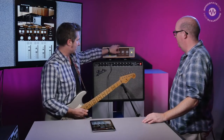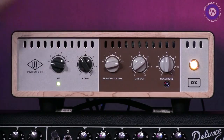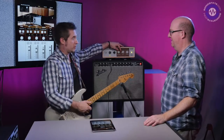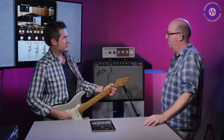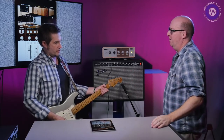We've got a 65 Deluxe reissue, which is a loud amp. If the Ox is off and we've got the amp on like seven — [loud guitar] — too loud for here, and too loud for most people's houses. So here I can bring it down to two, and we're still getting the same response. It's harder to hear because it's quieter, but I'm still sensing the same kind of bass suck that you get when you palm mute.